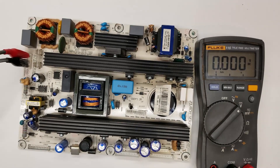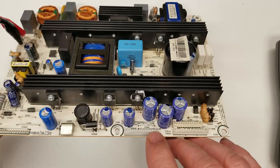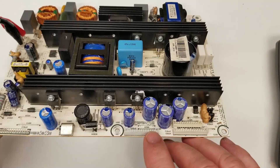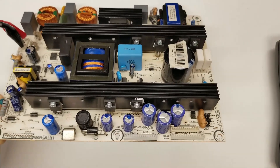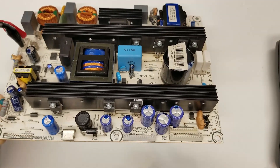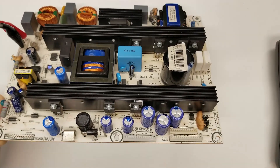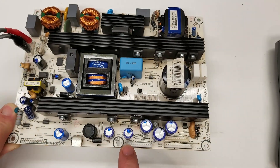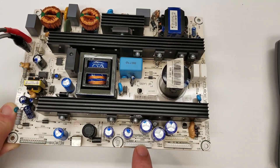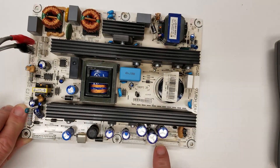Next, I'm going to run a jumper through a resistor just to be safe — a 470 ohm resistor — between the five volt standby and the standby pin. After adding that resistor and plugging the board into 120 volts AC, I should get a relay click, and then I should have 12 volt, 5 volt M, and 24 volt outputs present.